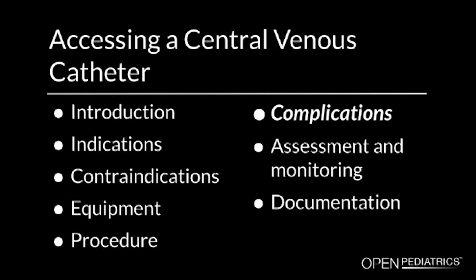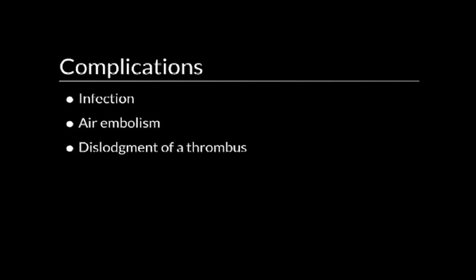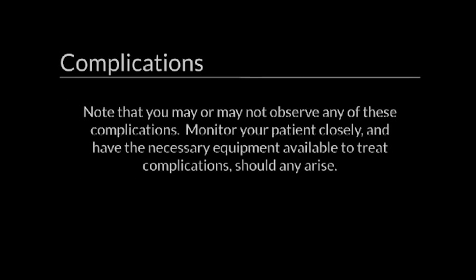Complications. The complications that you may observe include: infection, air embolism, dislodgement of a thrombus, and dislodgement of the central line catheter itself. Please note that you may or may not observe any of these complications during or following this procedure. Monitor your patient closely for signs or symptoms of complications and be prepared to manage them, which includes having the necessary equipment available to treat the complications should any arise.